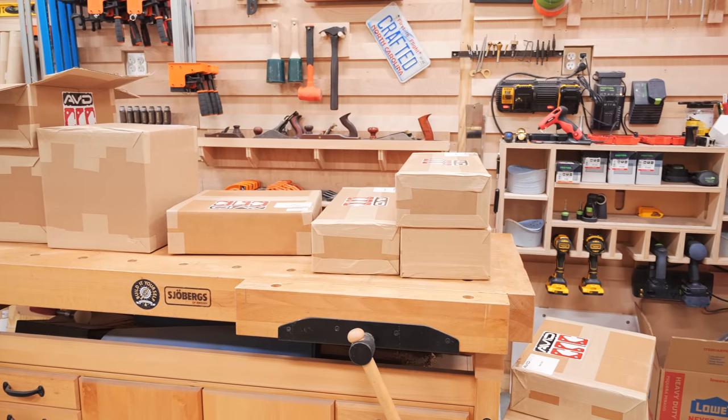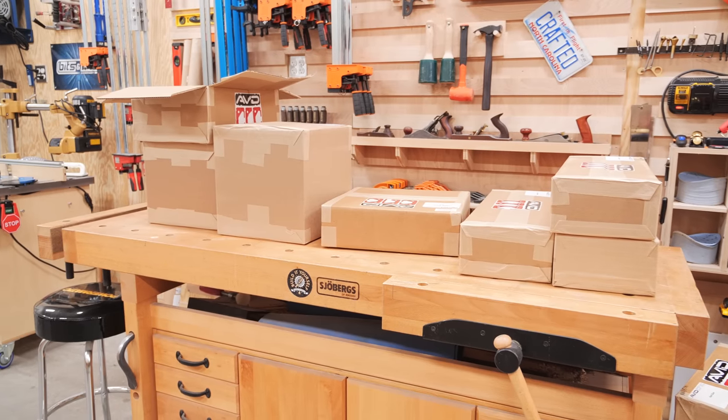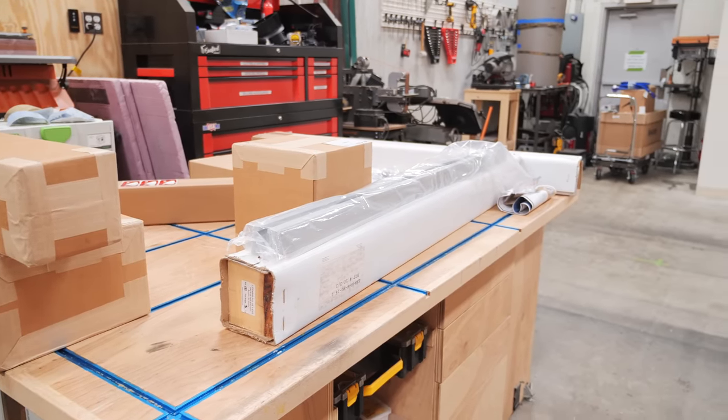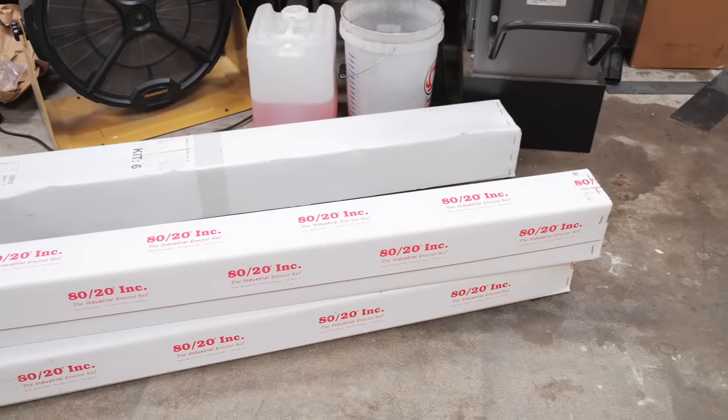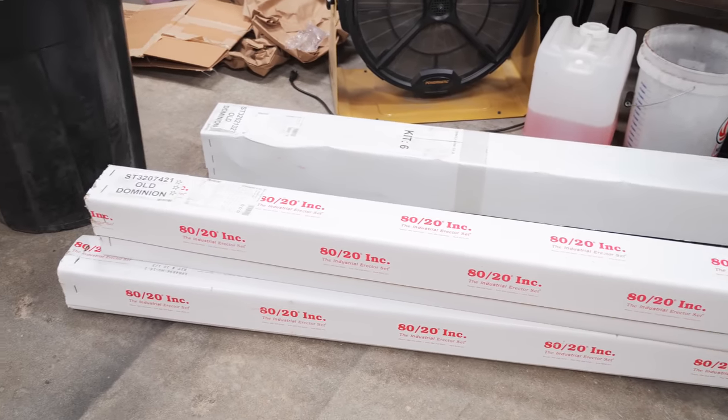I always knew that if I ended up getting one of these machines it'd be an Avid CNC, as I think the way they approach their manufacturing business is really interesting. So after a lot of measuring and re-measuring to make sure I could actually squeeze a big CNC into my shop, the pile of boxes from Avid arrived and I could get to assembling my new 4x8 CNC.